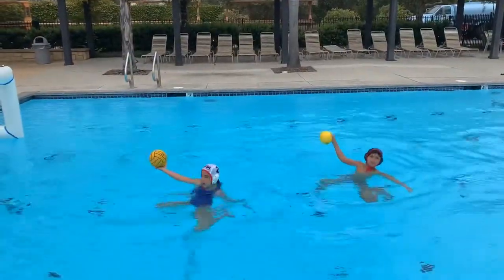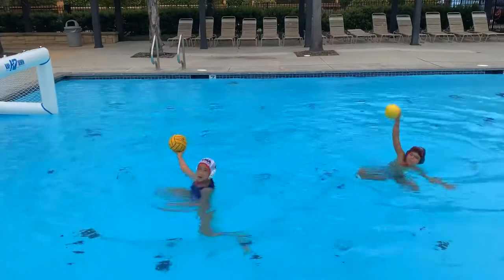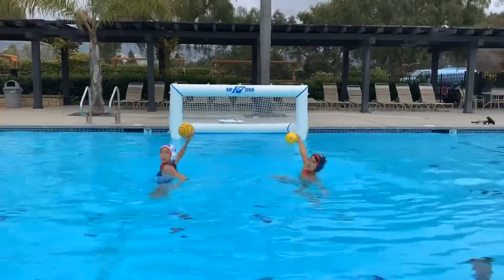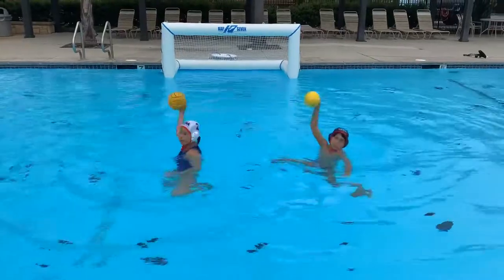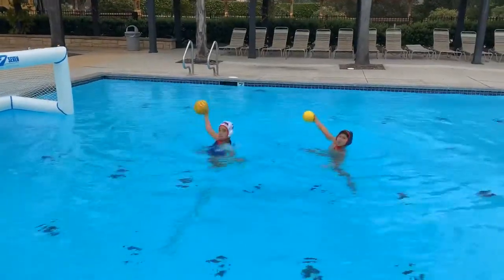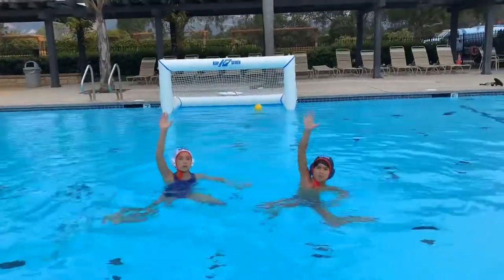For this faking drill you don't need a goal and you don't really need anyone else — you can do this in a group setting or as an individual. Really drive your legs, try and keep your shoulders out of the water, keep your off shoulder forward and rotate your body. Mix up your fakes — don't just do the same fake every time. Mix up your body position: sometimes do a hard breaststroke kick, get horizontal on the water, and then recover back into that strong vertical position, mixing up your fakes.